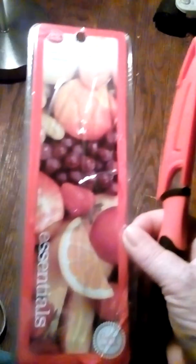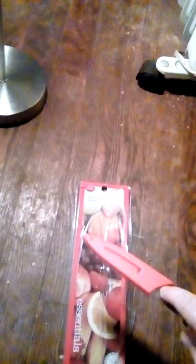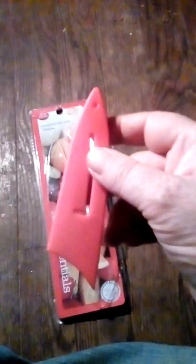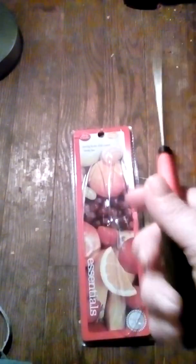This is the package it comes in. Here's the knife and the cover — it comes out pretty easy. I almost cut my hand. This is what the cover looks like.